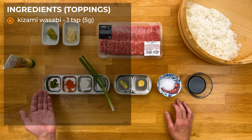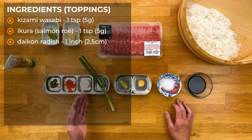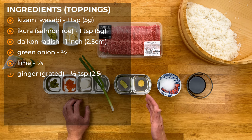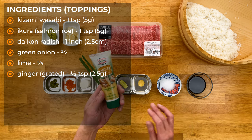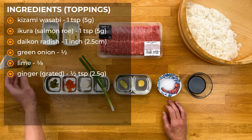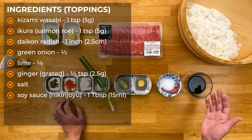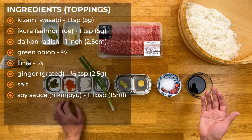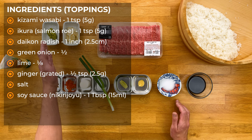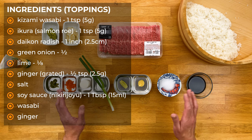So we have some Kizami Wasabi, which is marinated real wasabi. Some Ikura, which is salmon roe. Daikon radish, which we're going to be grating. Green onion that we'll dice up. A small piece of lime. Some grated ginger — I find myself using this tube one a lot, which comes pre-grated, it's super convenient especially when you're in a hurry. And then some salt. And then shoyu, or soy sauce — but this is actually what we call Nikiri Jouyu, which is a special soy sauce we make to put on top of nigiri sushi. We'll be brushing each piece with this special soy sauce, so there's really no need for more.